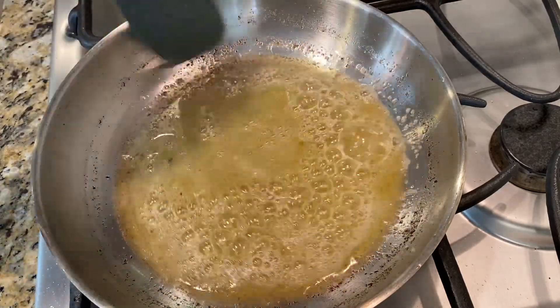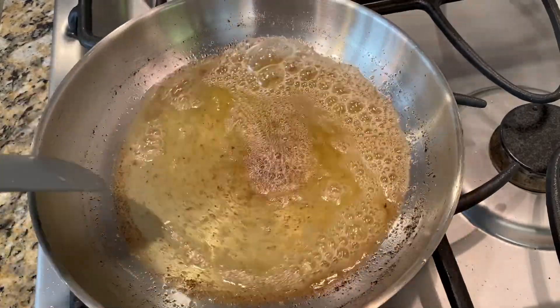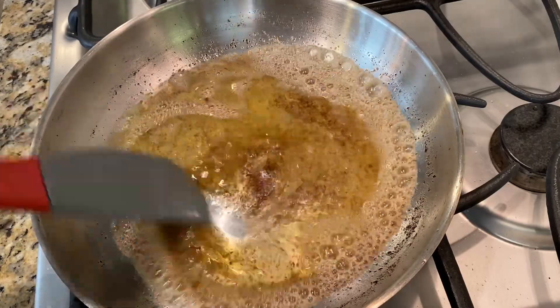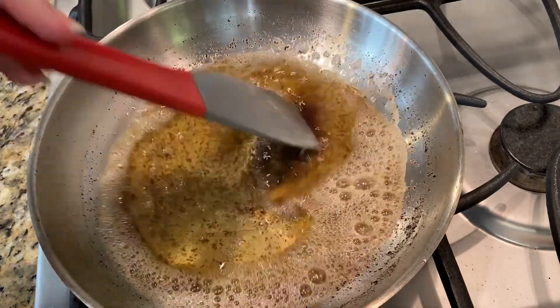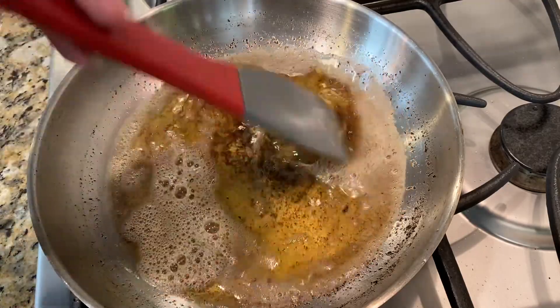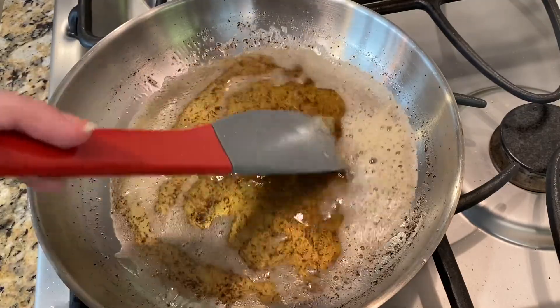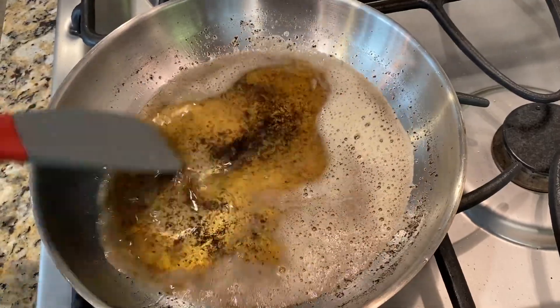Keep that butter moving and swirling, and after a couple of minutes it'll have this deep golden brown color and will start smelling pretty toasty, like caramel. These milk solids are going to be super visible. As soon as your butter has this nice deep golden color, you can take it off the heat right away, because if you leave it in the pan it will continue to cook and it will burn.